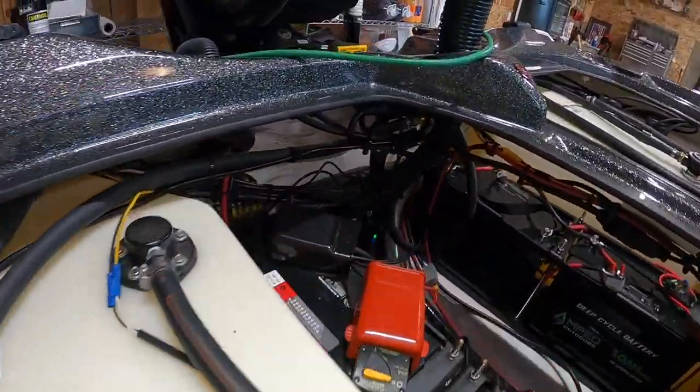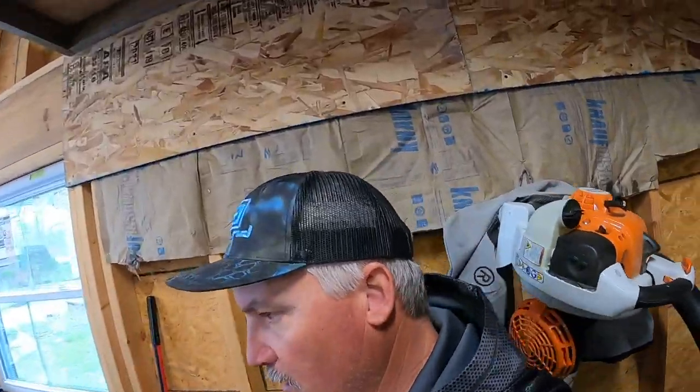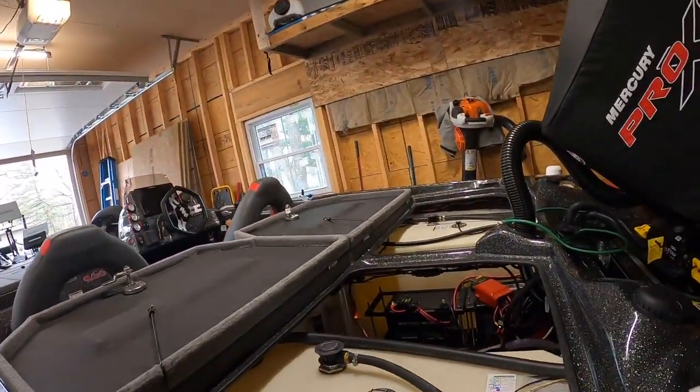Along with my NOCO four-bank charger, I tie them together to a NOCO plug so it all comes into one plug — I still plug the boat in one time and it charges the different styles of chargers on the boat. Those two lithium batteries are only powering the trolling motor. Power is everything for guiding — I do a lot of guiding — and in tournament fishing you might fish eight hours or more in heavy winds.